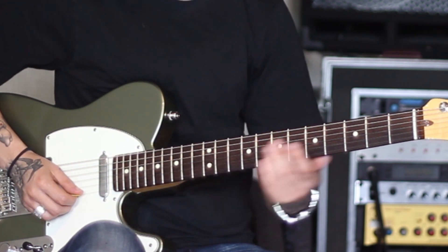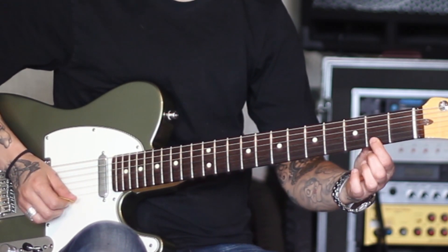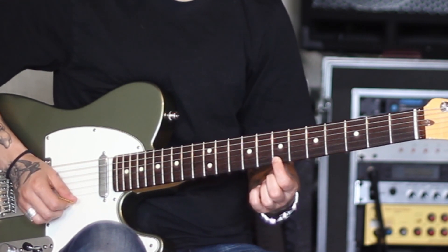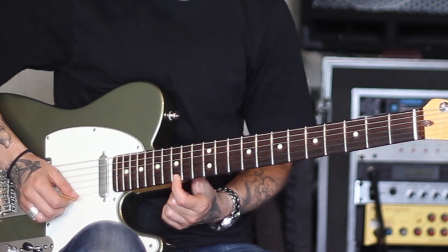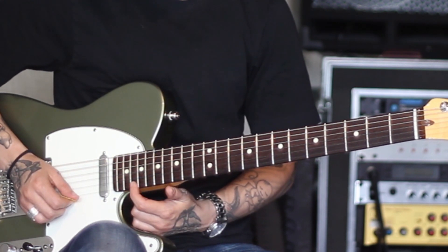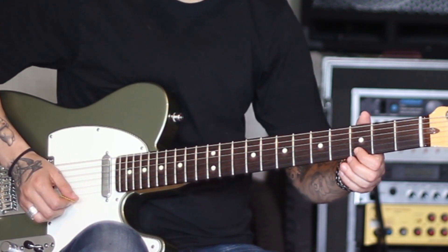I'll play that for you slow, starting from the E. And then again if you want to resolve to G.